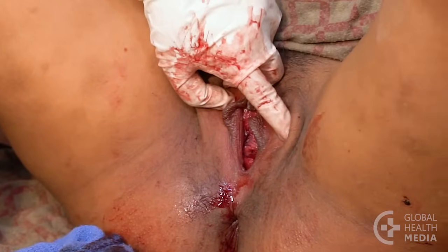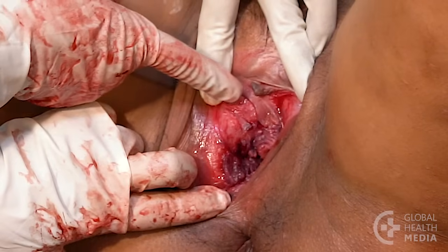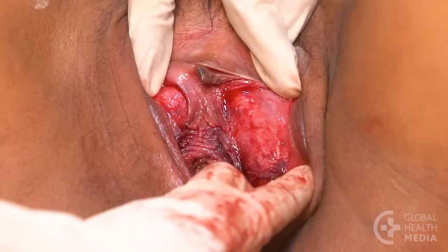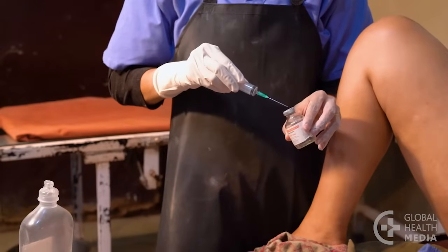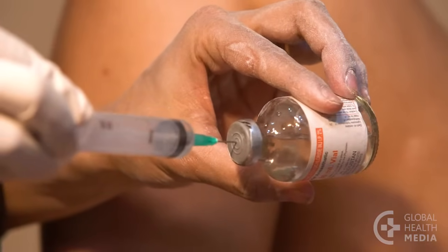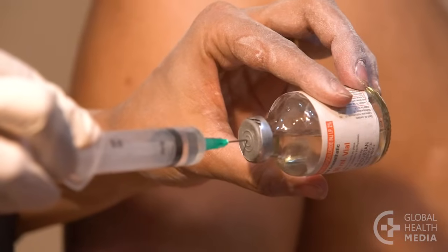This woman did not tear her perineum, but has large tears on both labia. Repairing the tears will prevent them from adhering to the torn tissue on the opposite side. The labia are very sensitive, so it's important to numb the tissue. But use as little local anesthetic as possible, as the tissue can get quite swollen.